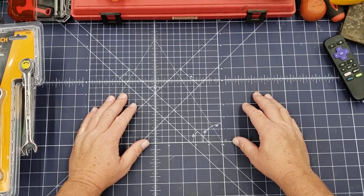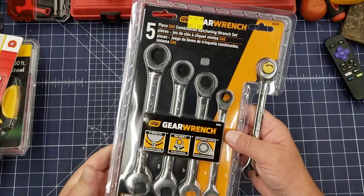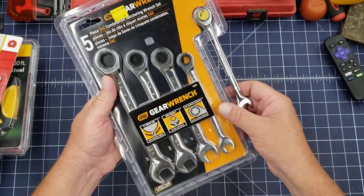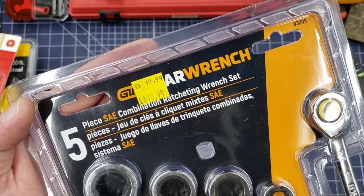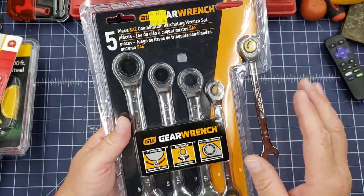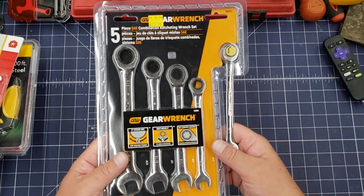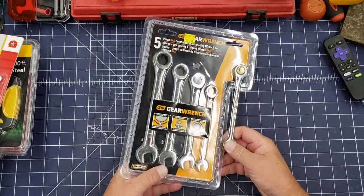I managed to pick up GearWrench flat ratchet wrenches in SAE — they didn't have any metric, this is all they had. You can see on the price: they were $19.99, marked down to $10.99. I'm not a real big fan of the flat ratchet, but for $10.99 they're good to throw in a travel bag in the vehicle and use as needed — get me out of a jam if need be.